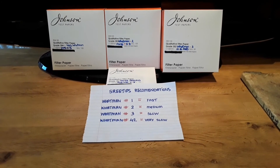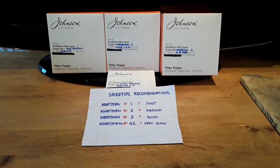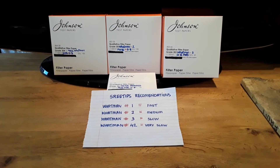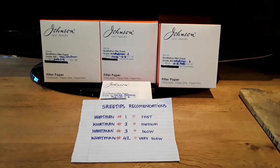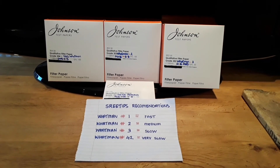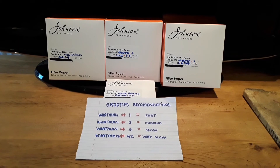In the email, Shreetips recommended a Watman number one filter as the fast flow, a Watman number two as a medium flow, and a Watman number three as a slow flow. He also recommended a Watman number 42 as a slow filter for very fine particles — and that's an ashless filter. If you're familiar with Shreetips' videos, he was very excited about the Watman number 42 ashless filter, which he used for the first time in his recent platinum refining series. They're very good for very fine particles and give a crystal-clear solution.